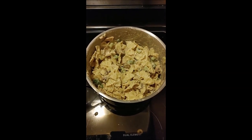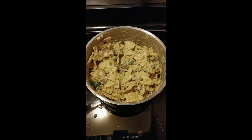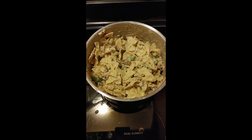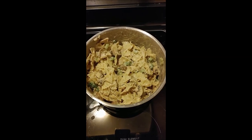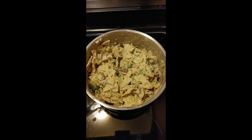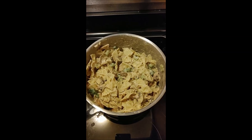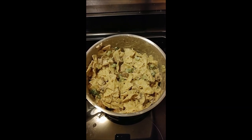I've drained the pasta in a pasta strainer. If you don't have one, you can separate the water and pasta with a lid over the pot in the sink — just be careful as some pasta might spill out. Then I've added cream of cheddar cheese soup to the mix just to make it a little creamier. I've also added the vegetables I chopped up earlier. You can add onions, cherry tomatoes — the sky's the limit. I also put a teaspoon of pepper in just to give it a little bit of a kick.